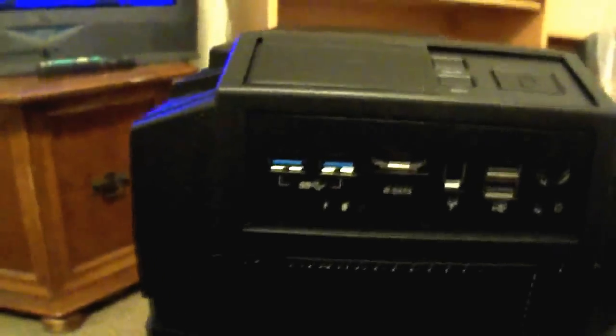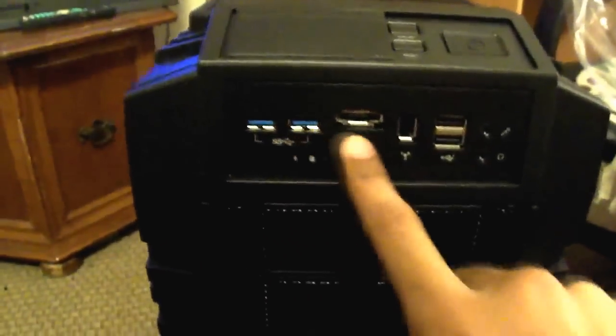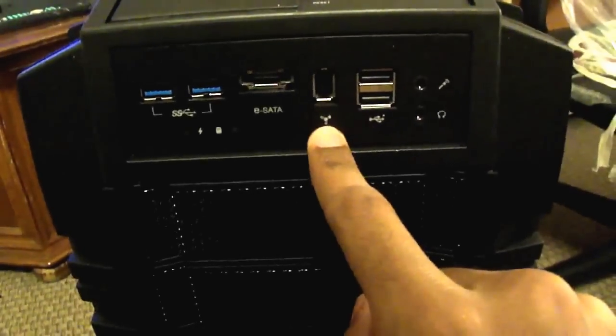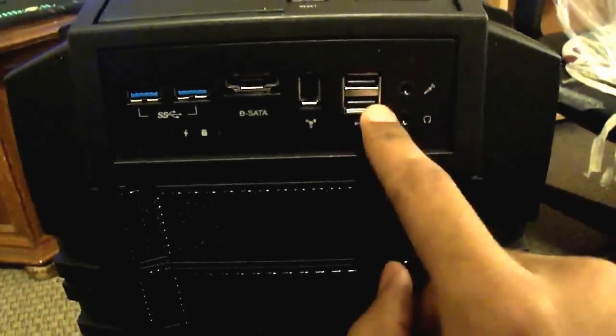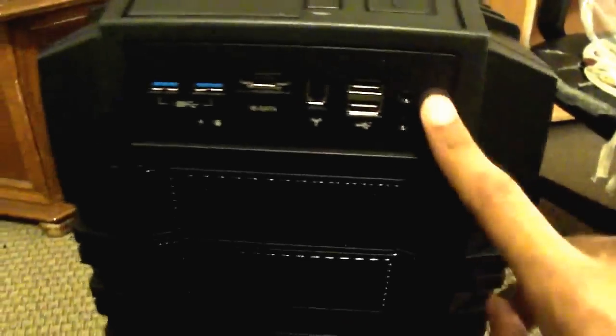On the front panel we have two USB 3.0 ports, eSATA, FireWire, and two regular USB 2.0 ports, along with the audio outputs.